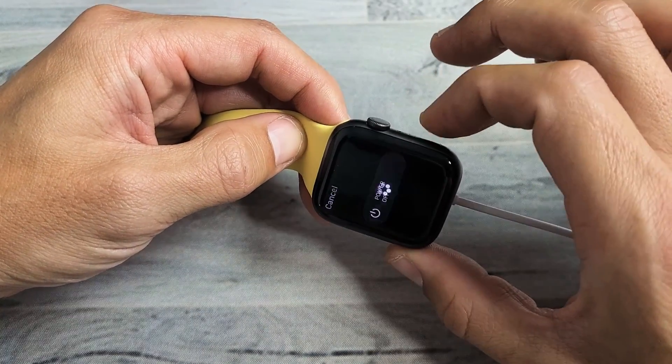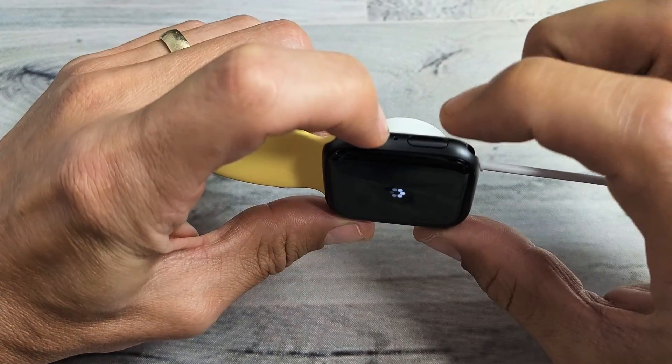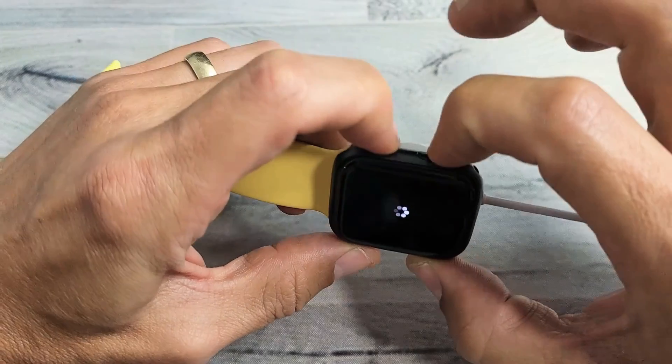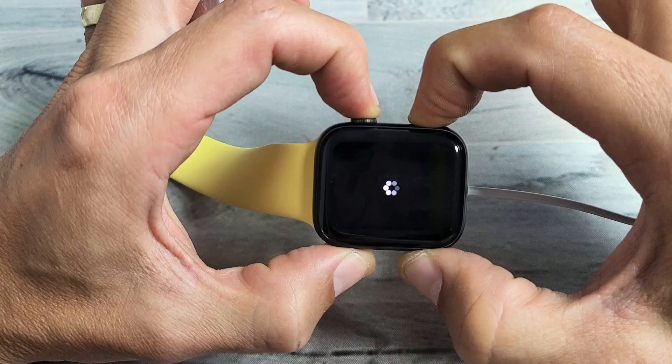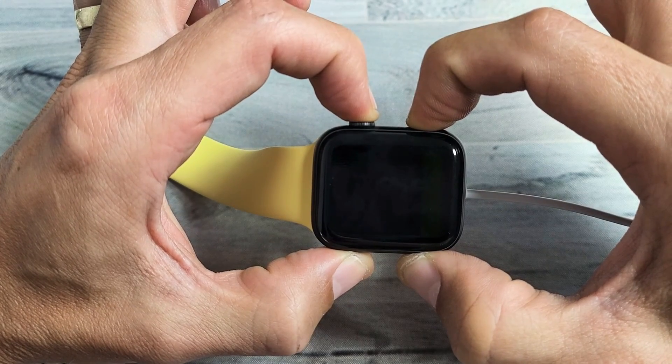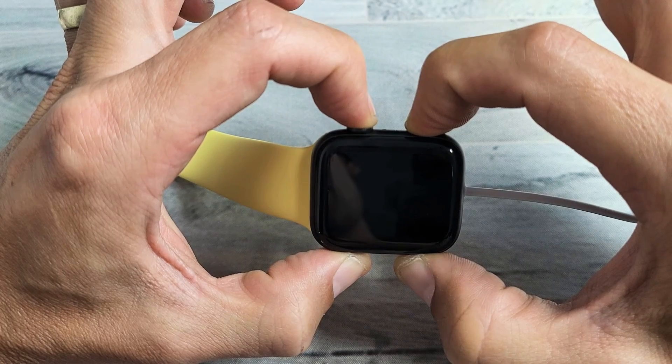Now, if you don't get that message, then what you can do is this: the crown button and the regular button here — press and hold both at the same time, and do not let go. Continue holding and this will force it to restart. I'm still holding both, and I'm going to wait until I see the Apple logo appear, then I'm going to let go.